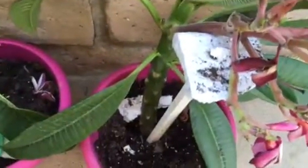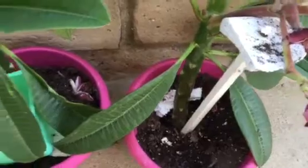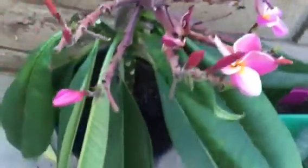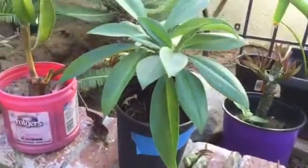I spoke to an educator from the University of Hawaii, and she really didn't like the soaking-in-water method in her view. They let them dry, put them in the planter, and then just go from there.